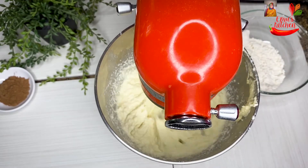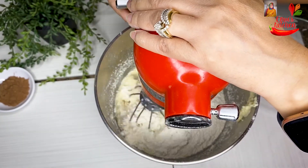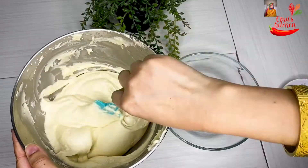Let's try the flour. Our flour is in the middle. I will give liquid powder. I will add the flour.